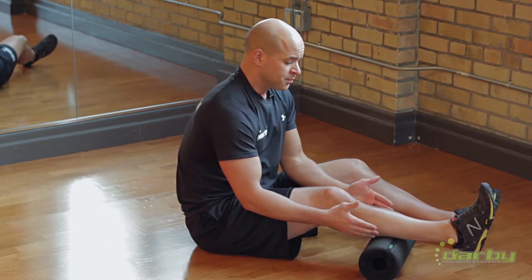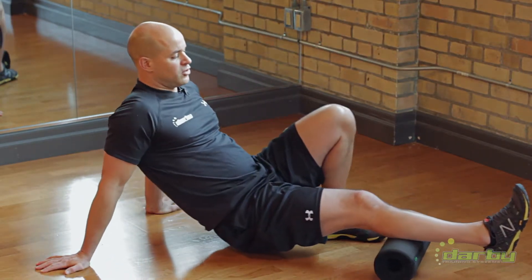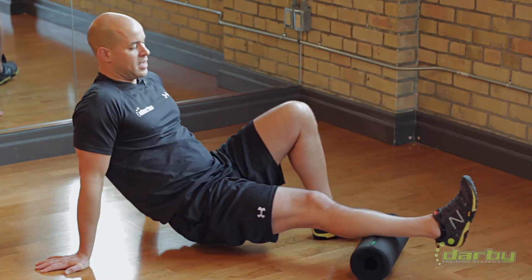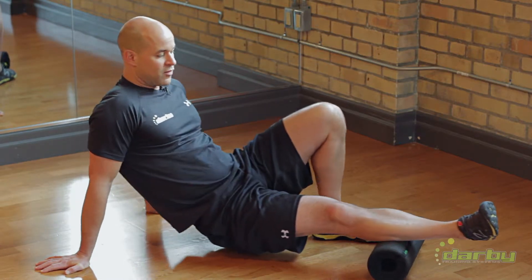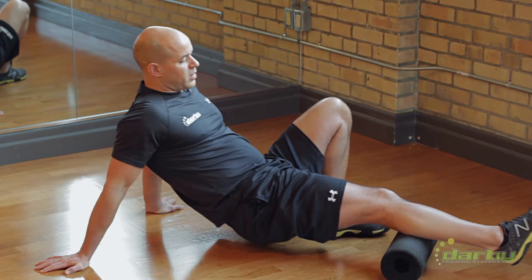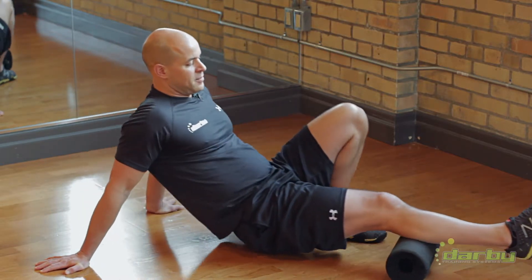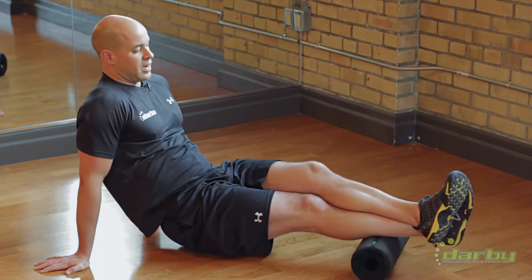I'm going to place the roller about midway on the lower leg and just start by rolling back and forth. I'm going to externally rotate my leg to target more of the lateral fibers, or I can target more of the medial fibers by internally rotating my leg. If I want to increase the intensity, I simply place the other leg on top.